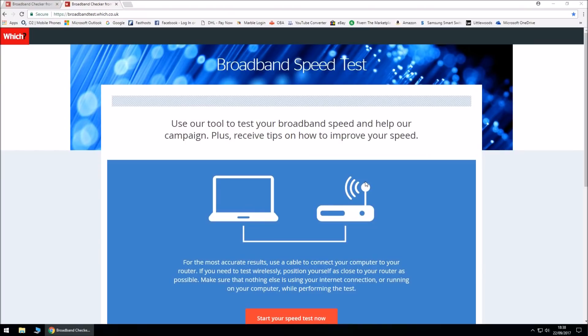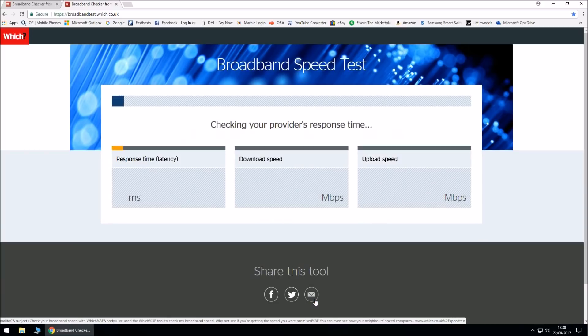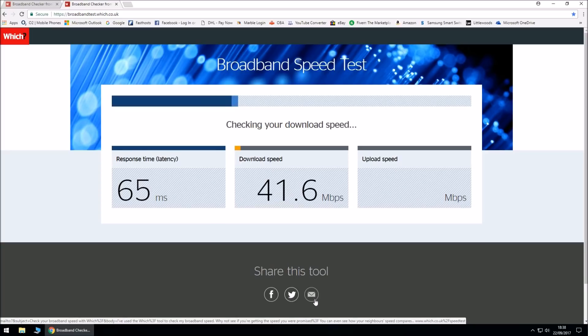We're going to do our second stage of the BT broadband speed test using the RJ11 straight cable. Let's click on 'Start your speed test now' and see what we get. Once it finishes, we can compare our results. This RJ11 straight cable has already made a big improvement on the Wi-Fi connection and internet connection as well. I had a few drops during the day so I decided to do some testing.